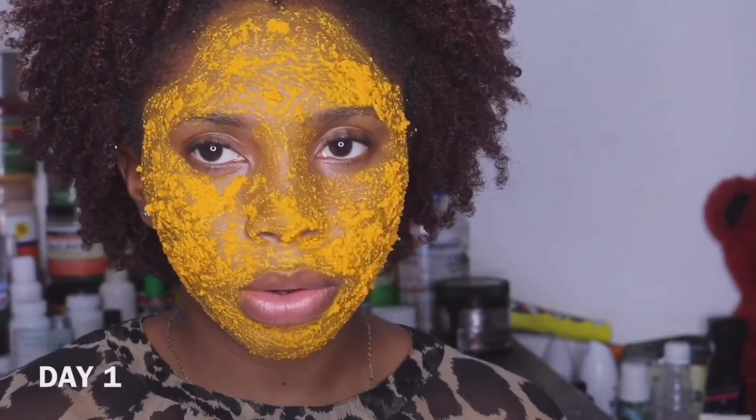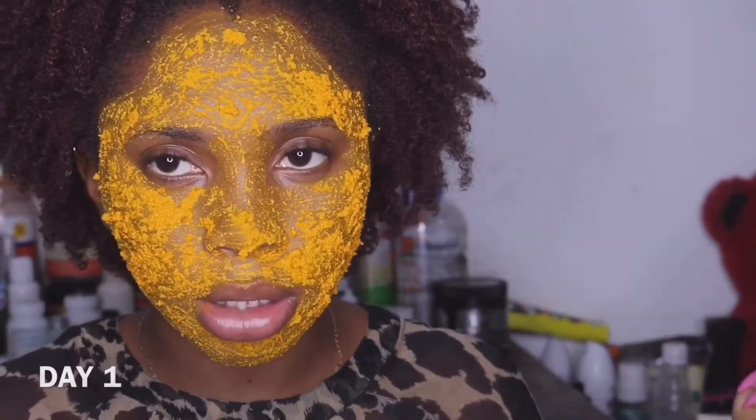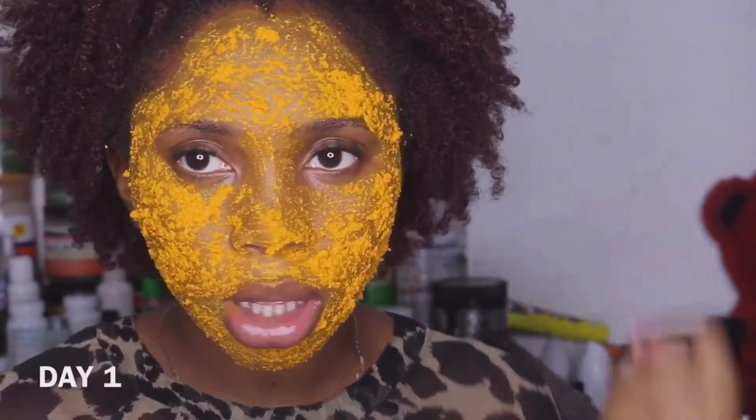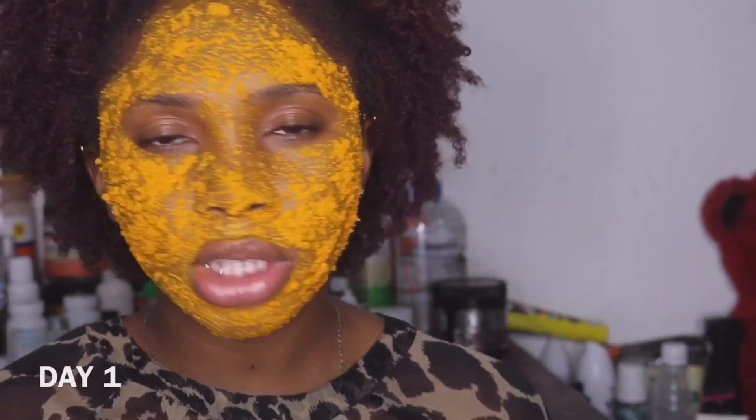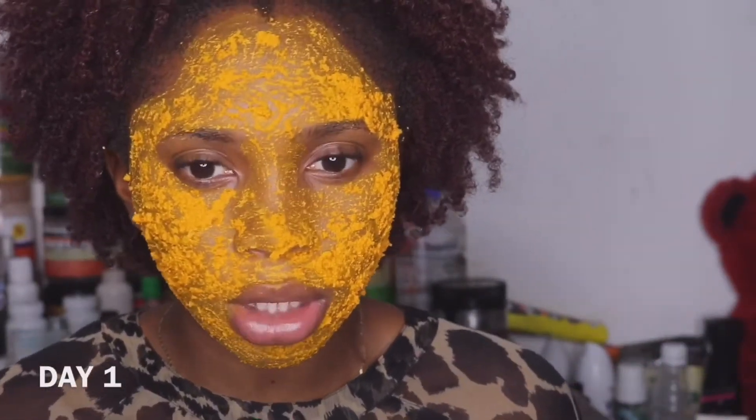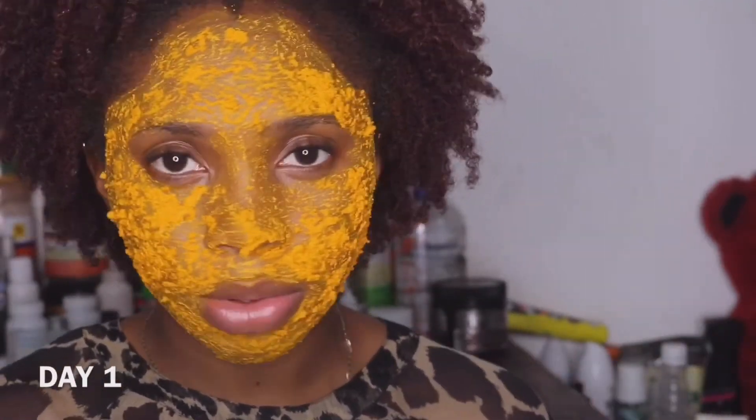I really can't talk well at this point because the mask is stiff, like a clay mask. And also, it's peppery — it has this hot, tingly feeling. It's more of a peppery, hot feeling. I don't know if I'm reacting to it or if it's just how it's supposed to be.